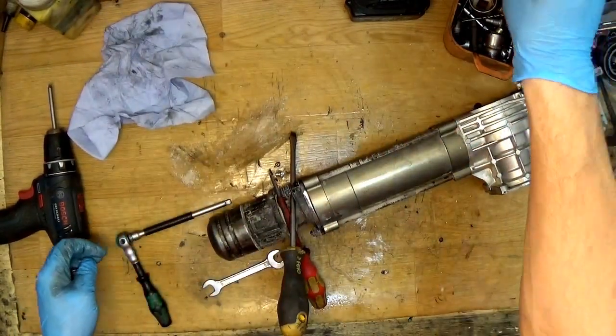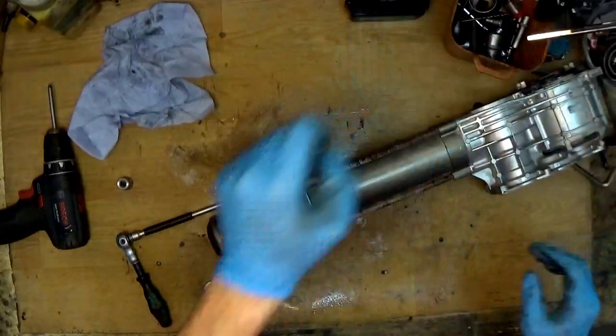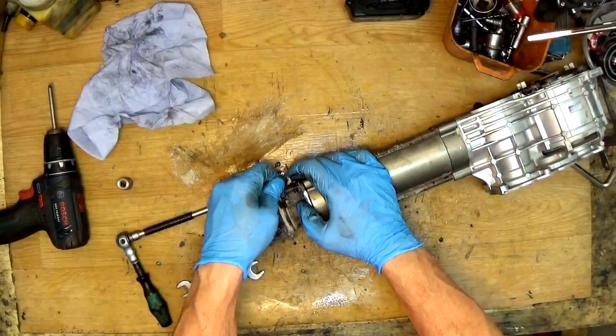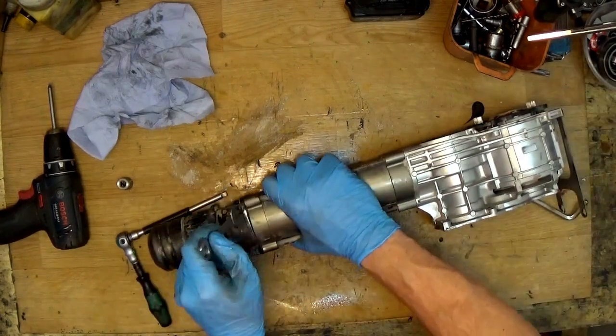It's not always a good idea to use this socket here. Now I'll remove it with my fingers. It's a dead piece from the same plate.